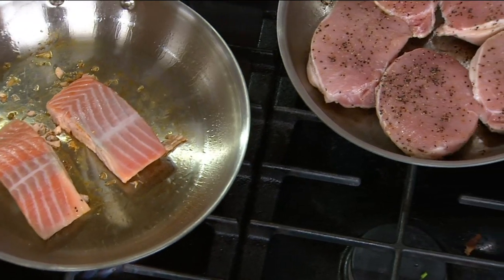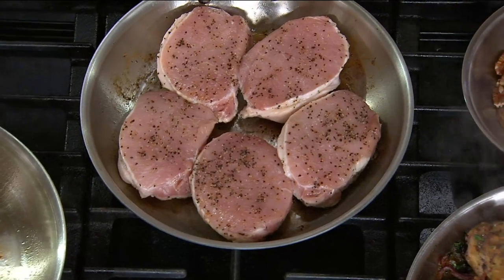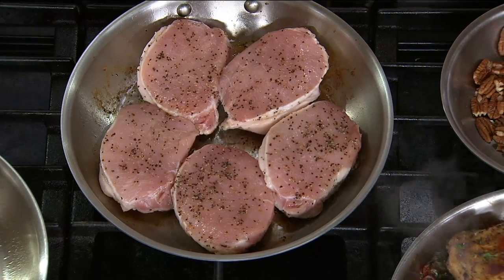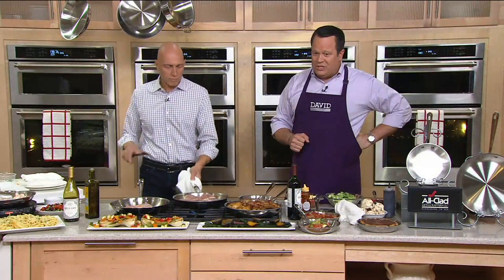We're going to show you how you can cook it to perfection in All-Clad. This is our All-Clad tri-ply stainless steel 8-inch and 12-inch fry pan set. We've got this for you at a special holiday surprise sale price tonight.